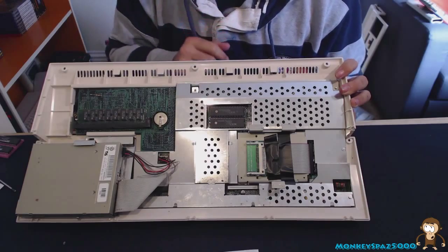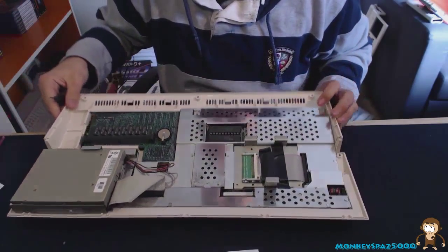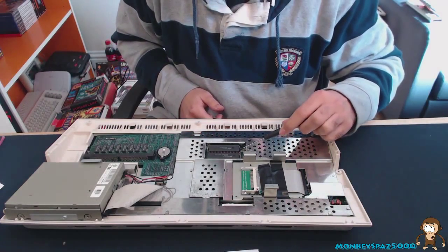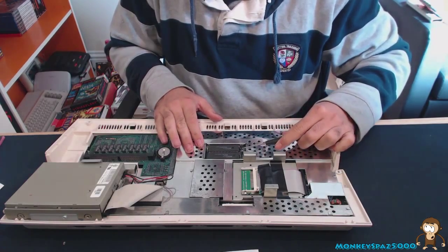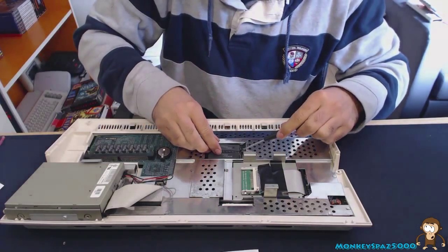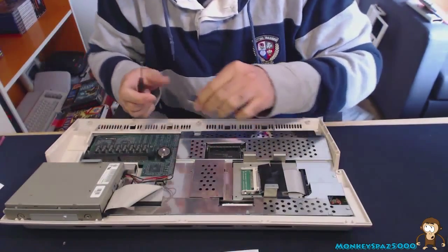These are the two original ROMs — that's what we need to remove. It's quite straightforward: all you need is a flat-headed screwdriver. You don't need to remove the RF shield at all. Just put the screwdriver gently under one side and pop it up, then work from the other side. There's no rush — take your time and be careful.